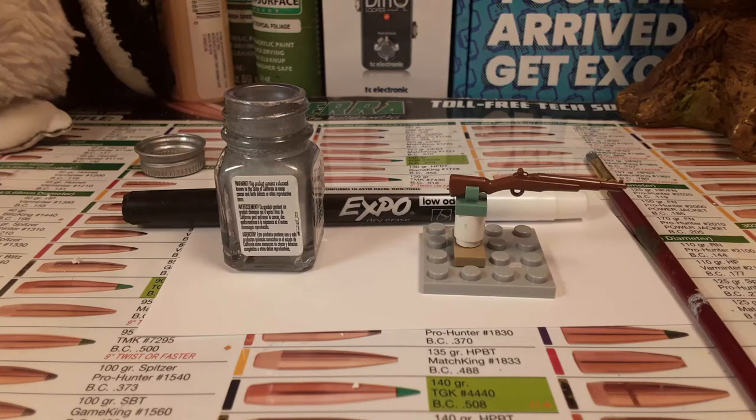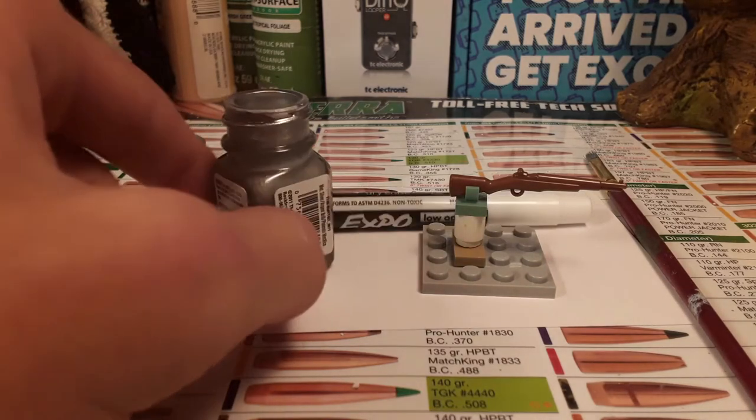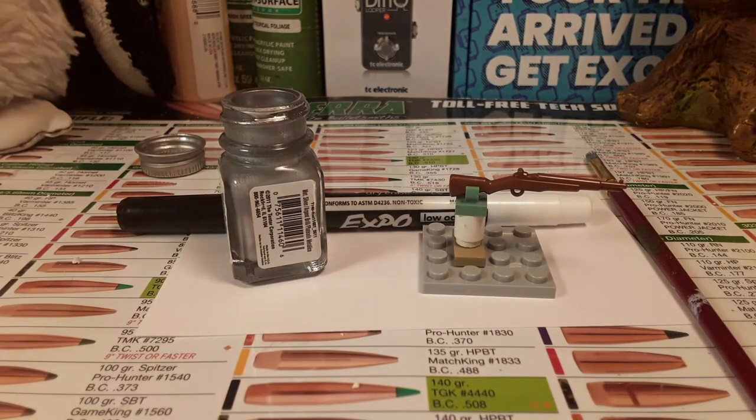Hey guys, my name is Walker and today I'll be showing you how to make your BrickArms weapons for your minifigures look like they have been used in battle. The only things you'll really need are some silver model paint, a black dry erase marker, a paintbrush, and the BrickArms weapon you want to paint.